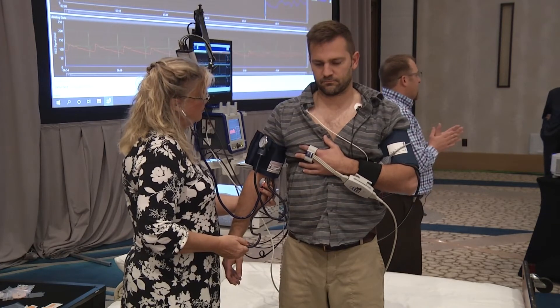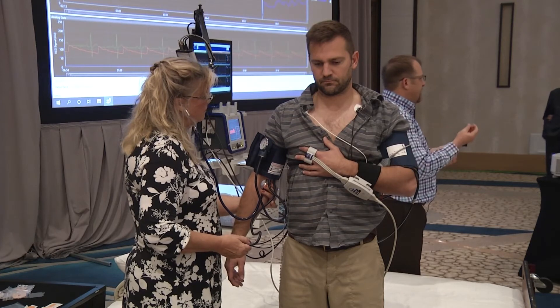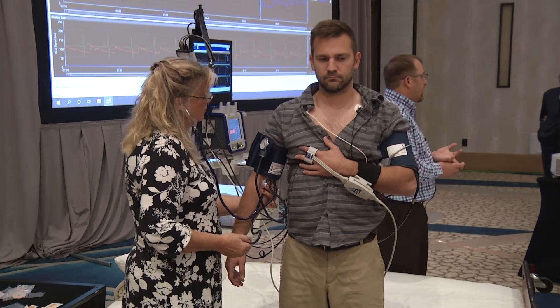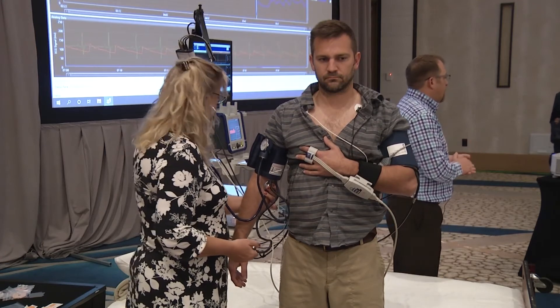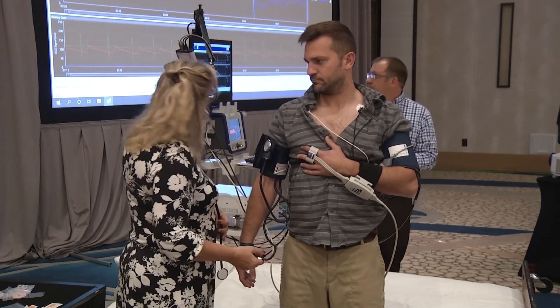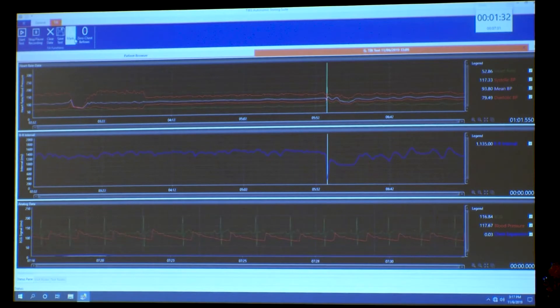The device works through standard blue latex gloves but will not work on the purple ones — at least the last time I tried, it did not work on those thick purple chemo gloves. Through the blue gloves I got 142 over 82.